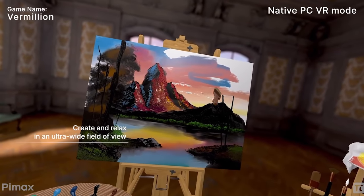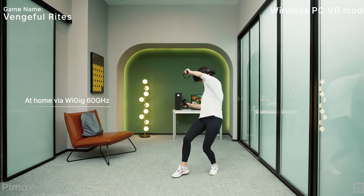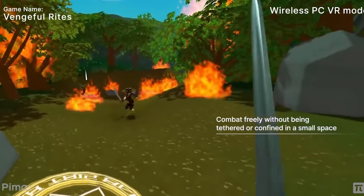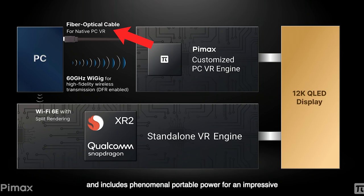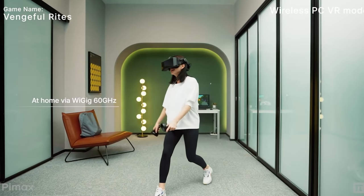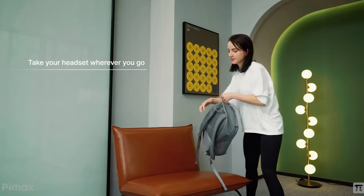Yes, this is a PC VR headset, but it also offers a hybrid system called the Omni All-in-One, meaning you can use it as a wired VR experience or as a standalone device with an XR2 chip built right in. It supports Wi-Fi 6E on the new 6 GHz band for higher bandwidth, reduced latency, and less interference. Or you can connect via fiber optic cable directly to a PC for native PC VR. In standalone mode it also supports split rendering, where the processing workload is shared between the PC and the headset — the PC pushes some calculations to the headset to reduce its workload and improve overall performance.